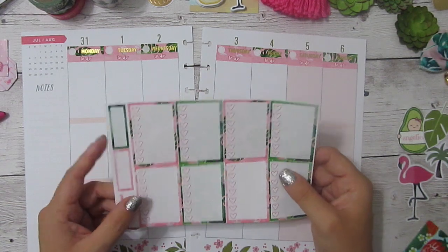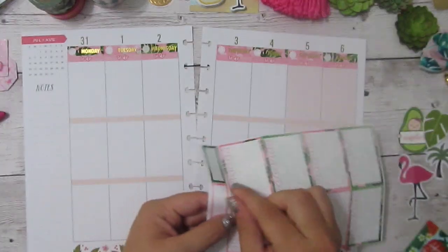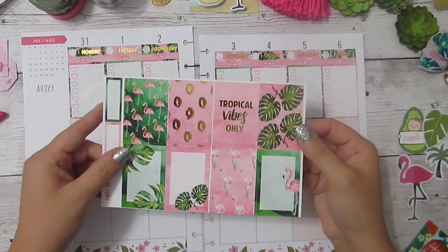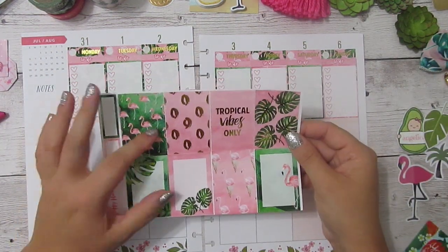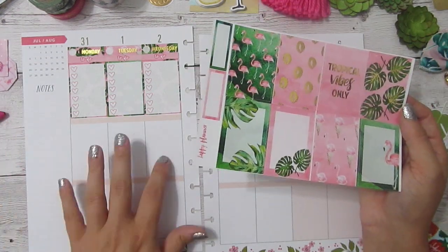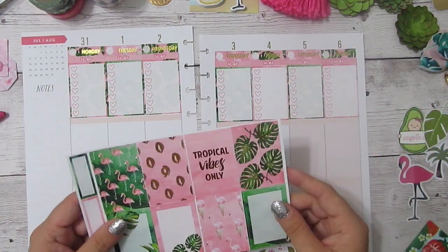Next up I'm going to lay down the full box checklists. Now that that is finished, I'm going to lay down the full boxes. I've kind of gotten in the habit of really liking the method of alternating the full boxes like this, so I think I'm going to continue to do that.